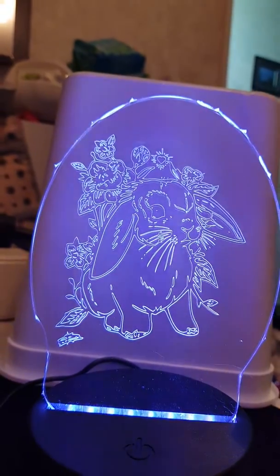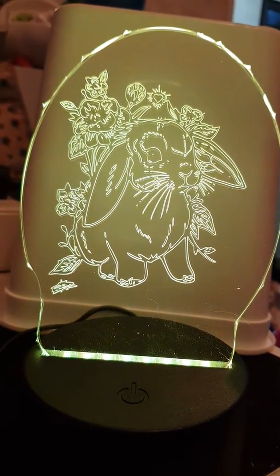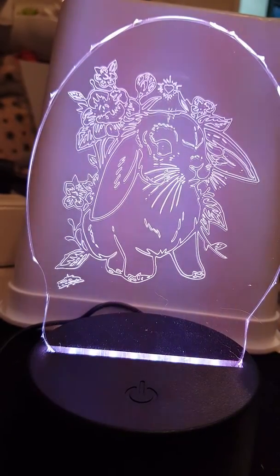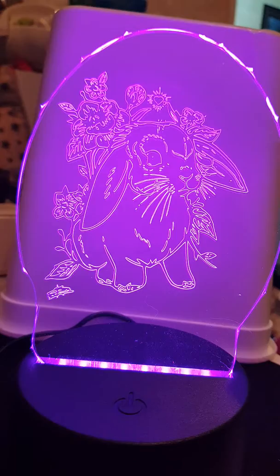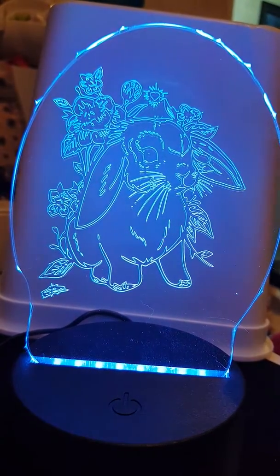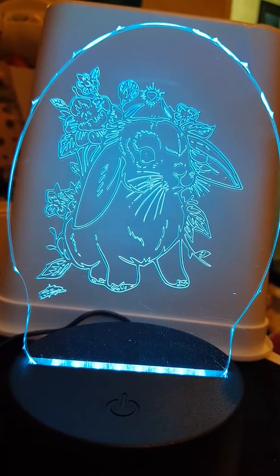If I come back out a bit you can see the whole thing coming up from the base. This base has got a remote and it changes color, so I am really happy with that. I've made my base a little bit big so I'll be able to change that, but I really love the size.